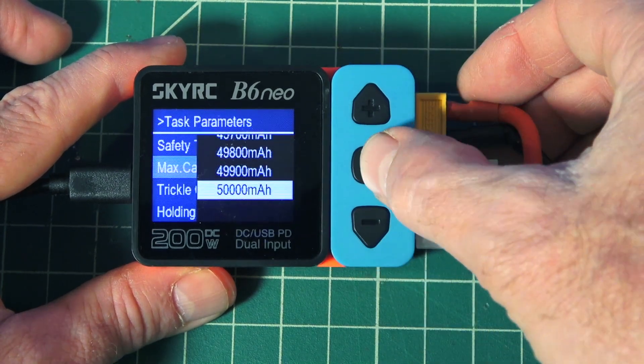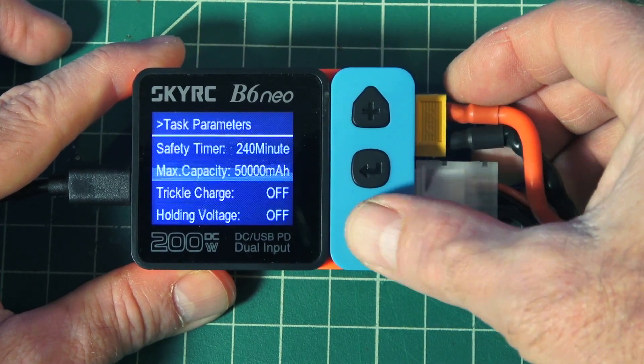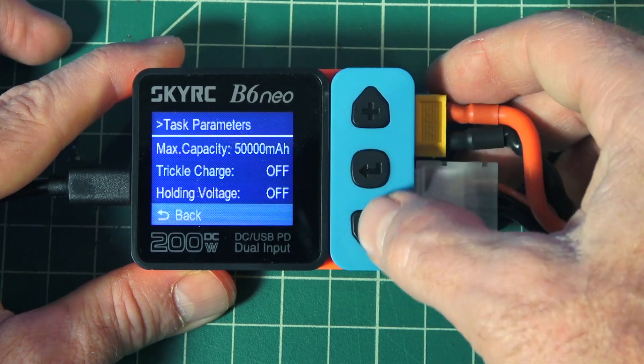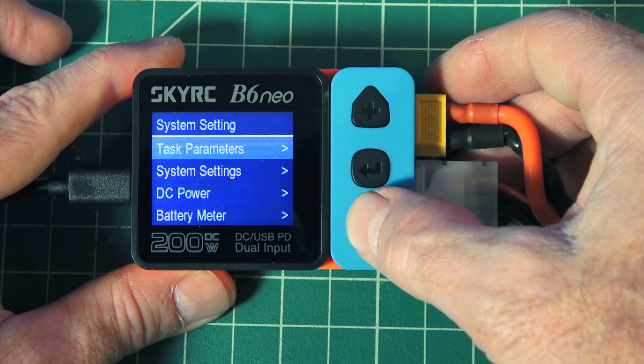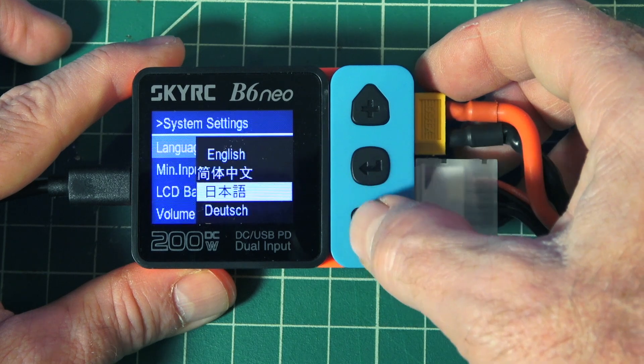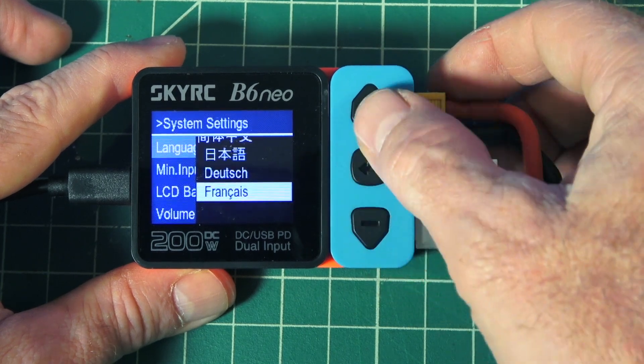Going back out of that — trickle charge, you can turn that on or off. Then back to system settings, we can change the language from English to — looks like Mandarin, maybe Korean, Dutch, French.